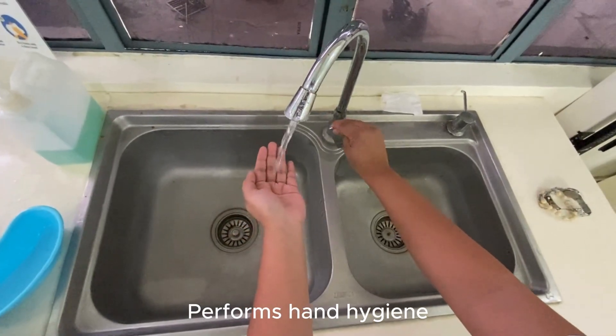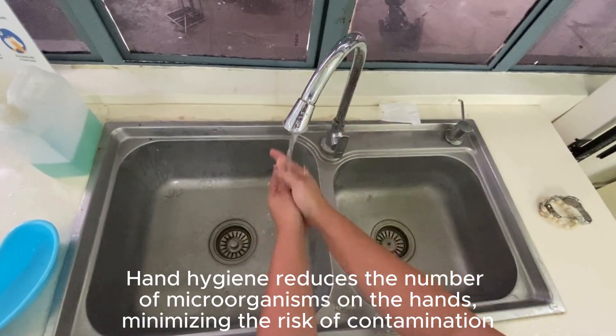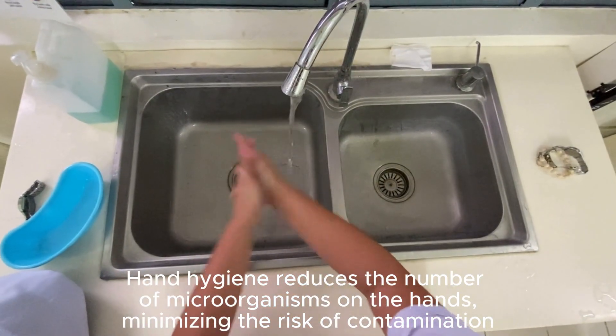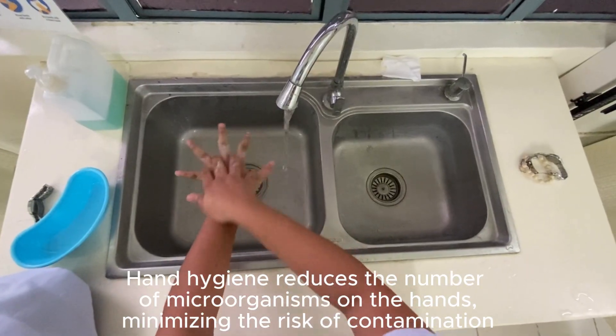Performs hand hygiene. Hand hygiene reduces the number of microorganisms on the hands, minimizing the risk of contamination.